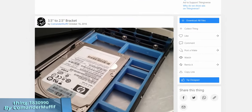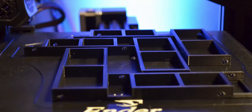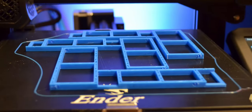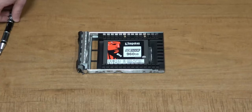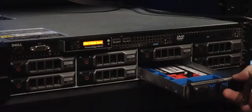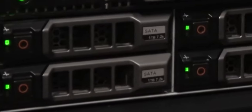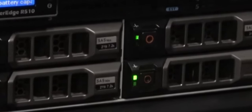Commander Muffeth posted Thing 1830990 to Thingiverse, which looks promising. I've got the link in the description below. Let's give it a shot. The Kingston DC500 is connected directly to the backplane using 3D-printed adapters — the adapters did the trick.